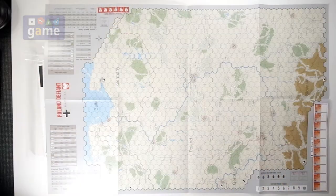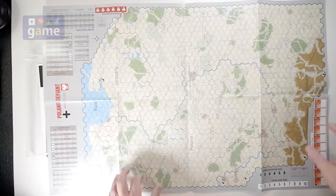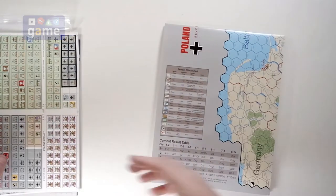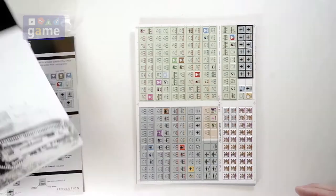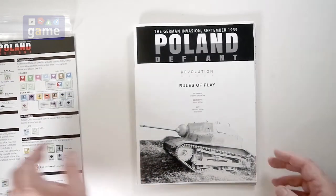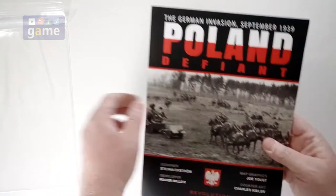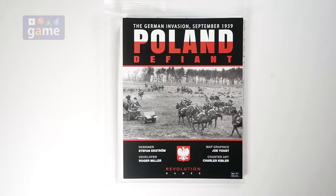So if you pick up Poland Defiant from Revolution Games, you will get this big 22 by 34 map, one full sheet of half-inch counters, a 12-page rule book, a reference card, cover sheet, and a very nice poly bag to store it in. Poland Defiant, Revolution Games. Thanks so much for watching. God bless you. Bye-bye.